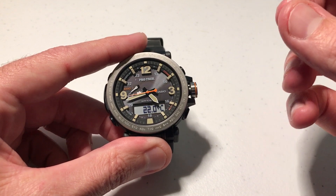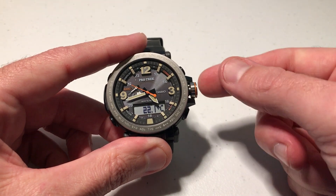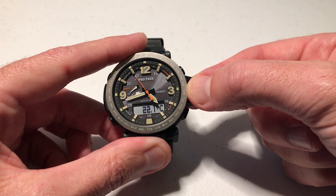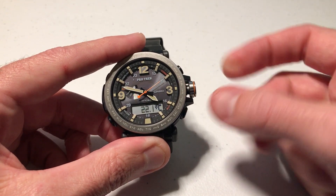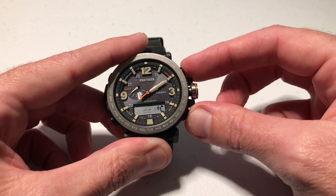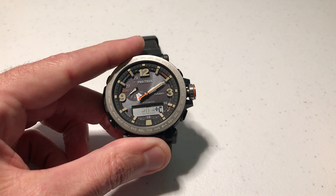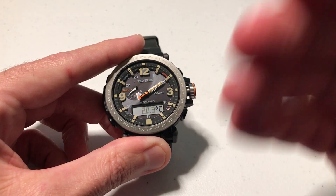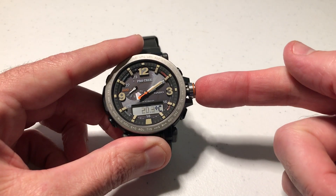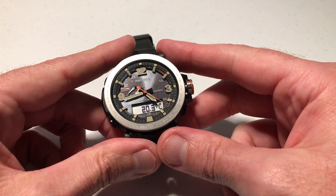If you wanted to recalibrate it back to the factory default it's very simple. We're going to do the exact same thing while we're in this mode with the crown unscrewed. We're going to pull the crown out and we are going to press the two right buttons on the watch. You'll notice that it resets back to factory default. That 'off' basically means it's turning off your manual calibrations and resetting it back to factory default. Then we press the crown in and we've successfully changed it back to the way it was when you got it from the factory.